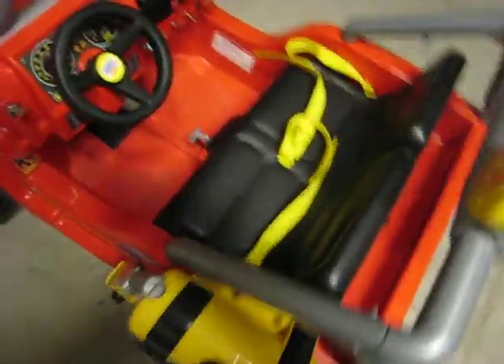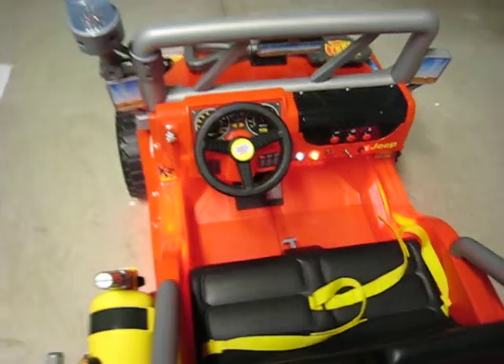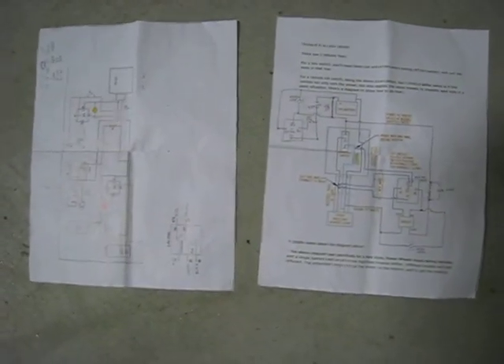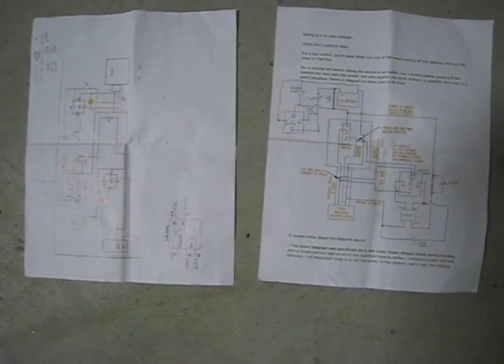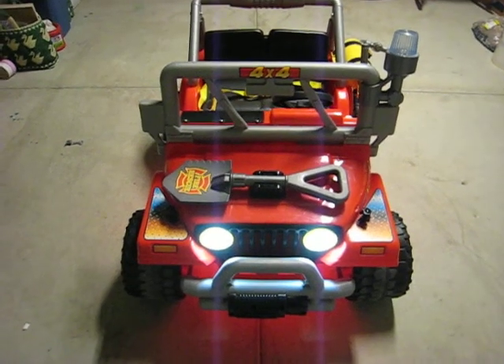So that's what we have done for our Power Wheels Jeep project. I hope you have fun. Again, a mention to ModifiedPowerWheels.com — plenty of information available, including wiring diagrams such as these, which were very helpful in the project. So enjoy, have fun with your modified power wheels. And that's it. Thank you.